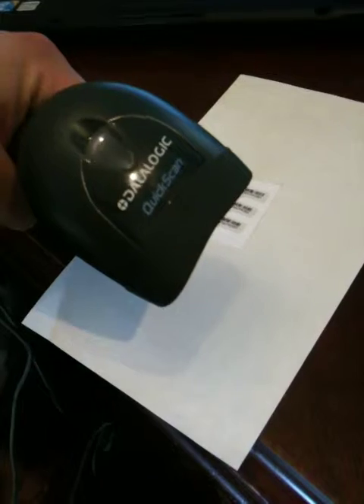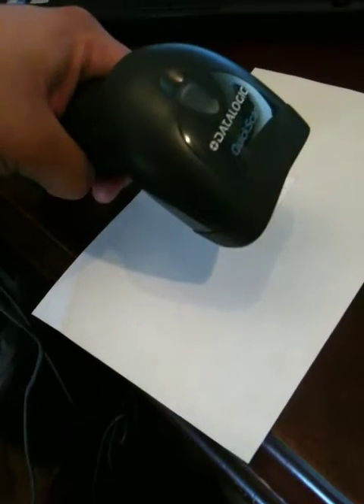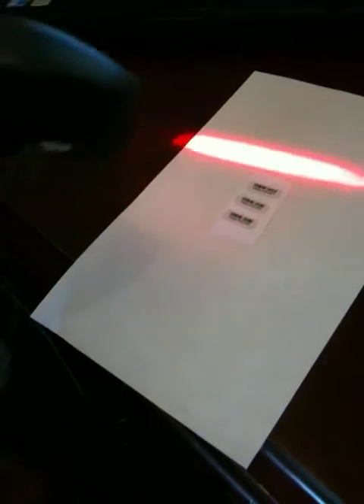But here you go — the Dellogic quick scan scanner. I will send this video off to you, and don't hesitate to give me a call if you have any questions. Thank you.